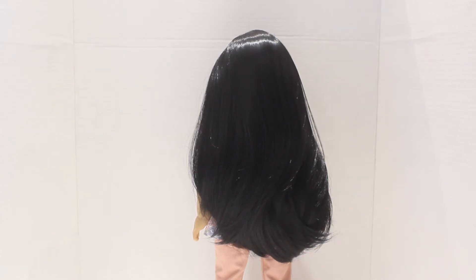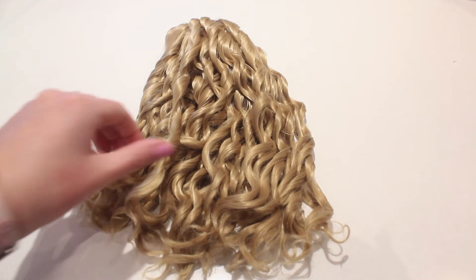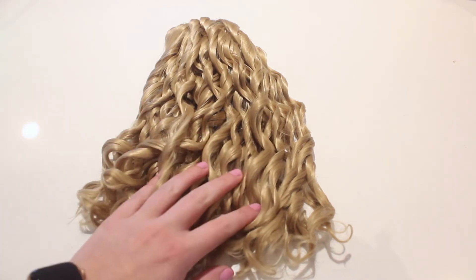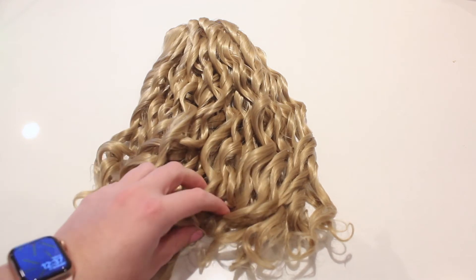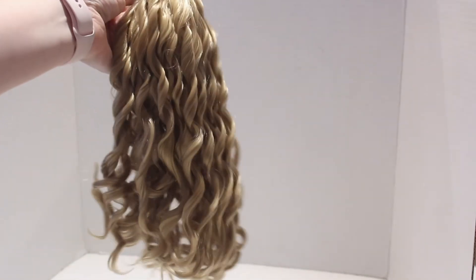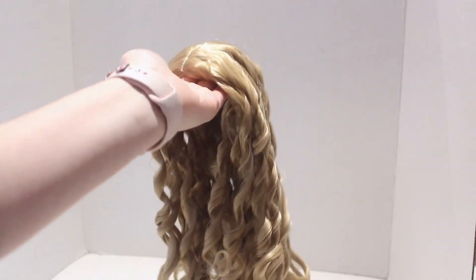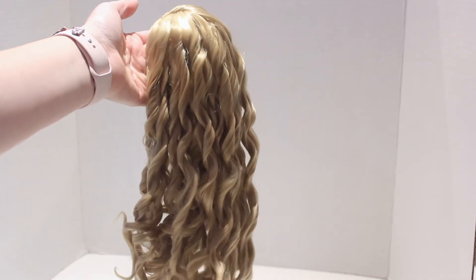I am already obsessed with these doll wigs. Here's a look at the next wig. It is this dirty blonde curly wig. It definitely gives me Taylor Swift vibes and when I took it out of the hairnet, I was surprised by how soft the curls are — they're really bouncy. Here's just a look at it so you can see all the pretty colors and the length. It is so beautiful and stunning.